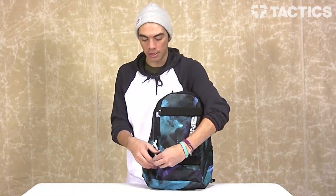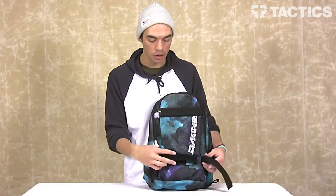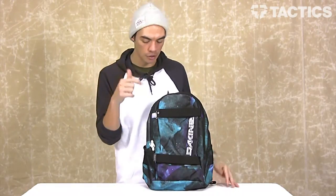On the front, you can see you've got your Velcro skate straps. Open them up, put your skateboard on there, strap them back up, and your skateboard's on your back. So if you skate to school, put the skateboard on your back and then you can walk through the halls.